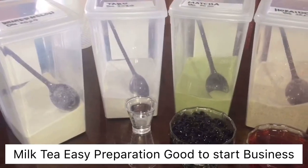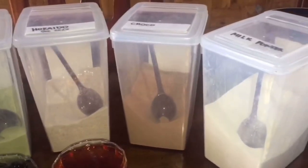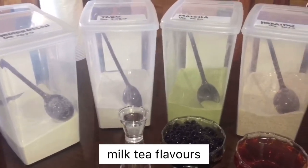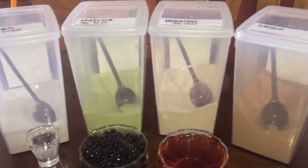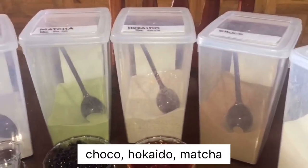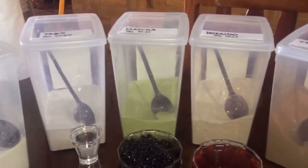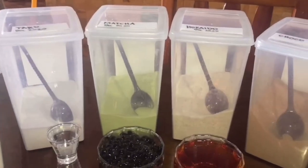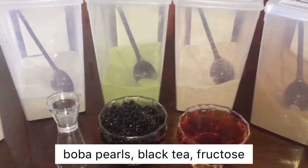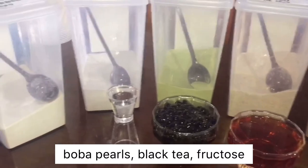Here is our milky powder. We have different kinds of milky powder — different flavors. We have soko, hokkaido, matcha, taro, and winter melon. These are the basic flavors of our milky powder. And of course, we also have our fresh oil-in pearl tea and our fruit options.